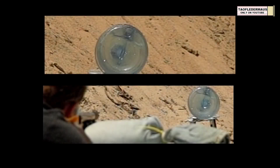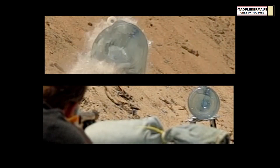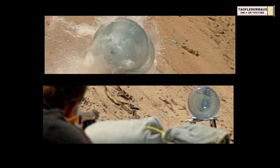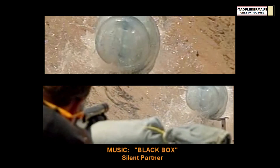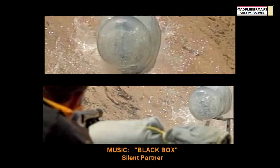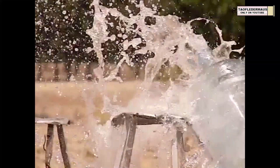Even though the round hit a little bit low on the carboy, it still passed through the full 16 inches of water and ejected out the back. We shot a 7.62x54R Mosin-Nagant round at the same setup before and that round didn't even pass all the way through. That kind of gives you an idea how differently a solid steel round like this behaves as opposed to one that's a little softer and more frangible — and of course this round is traveling at less than half the speed of a Mosin-Nagant round.